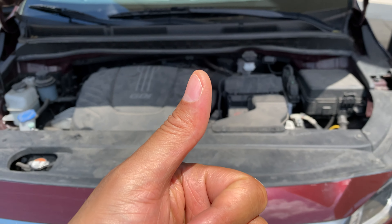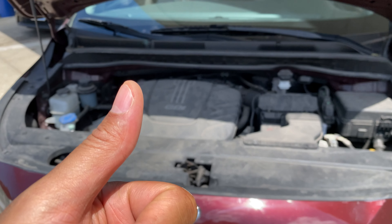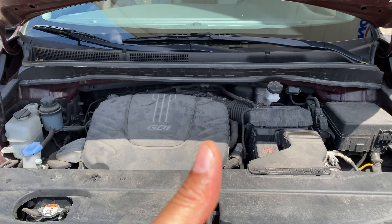All right, today I have a Kia Sedona and I'm going to show you where brake fluid is added in this particular vehicle. But before we get started, can you give me a thumbs up and also subscribe to my channel? I'll appreciate it tremendously.